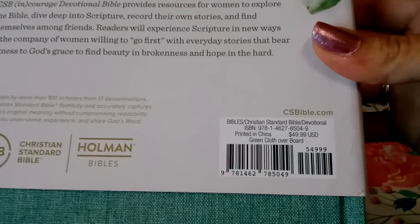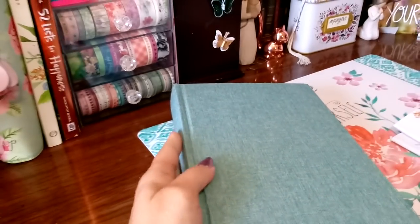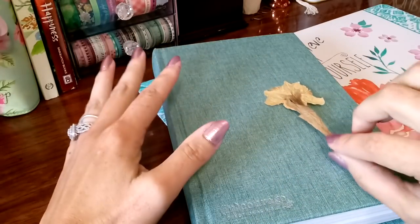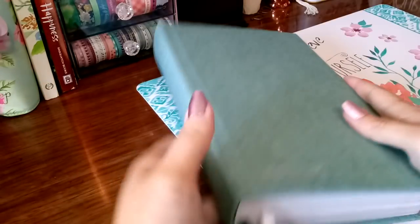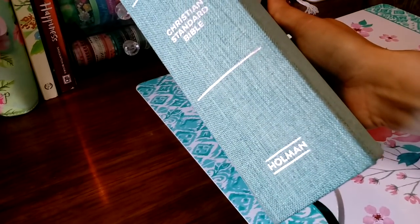I have had it for a couple of days. Here is the ISBN number. Let me go ahead and remove the dust cover. I like the blank canvas — you can personalize it to yourself. We all have different personalities, so we're not stuck with just the one look. We can add embellishments, add stickers, decorate it to personalize it to ourselves. They have this beautiful silver 'Encouraged' on the spine. We have the CSB translation, Encourage Devotional Bible, Christian Standard, and the Holman logo. It is a cloth cover and hardback.